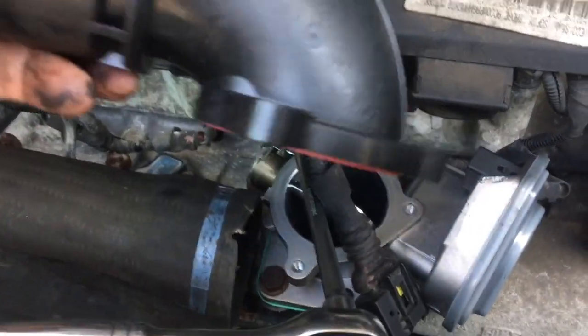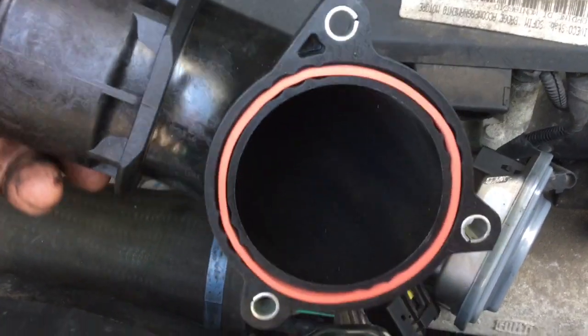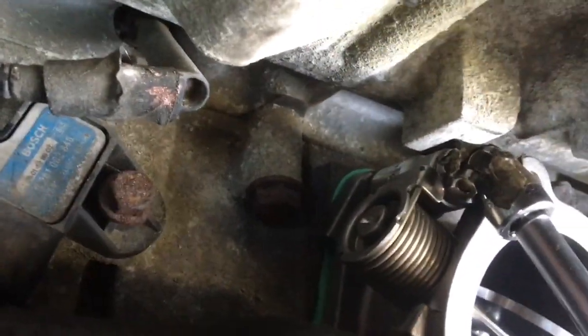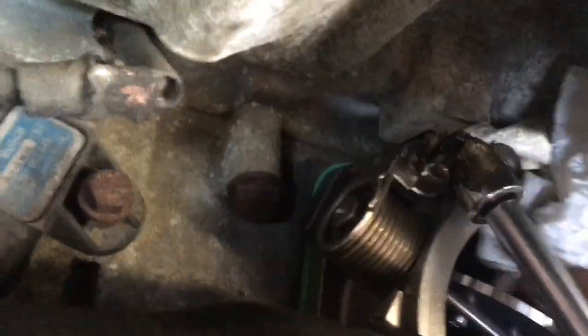On the new one, before you screw it down you've got to take this elbow off — it's three Torx 20s. You've got to take that off because you can't get to that bolt to put it in. If you're taking one out which is the same style, you're still going to have to take that off because you just can't get in there, and you can't even get your fingers in there to start it by hand.